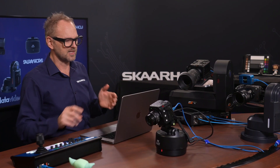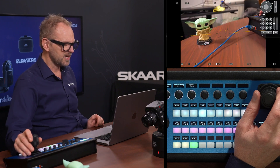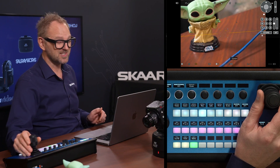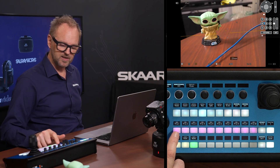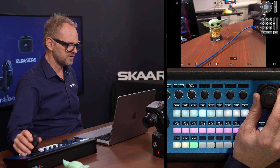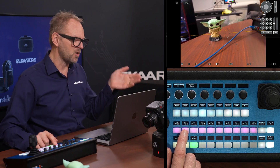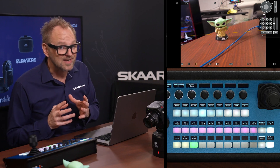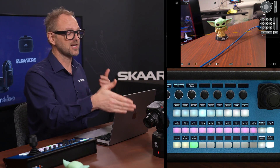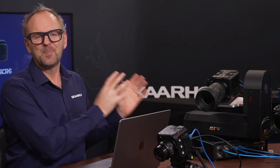Looking at the Lumix BGH1 with NDI output: we can do pan, tilt, and zoom. However, demonstrating presets — if I store a preset, zoom out, pan to the side, and store a second preset, then recall the first — we find we can only recall the pan and tilt position. Zoom is unfortunately not part of the preset package for this combo camera. You may still want to use a Lumix on this head, but presets can only hold pan-tilt position.